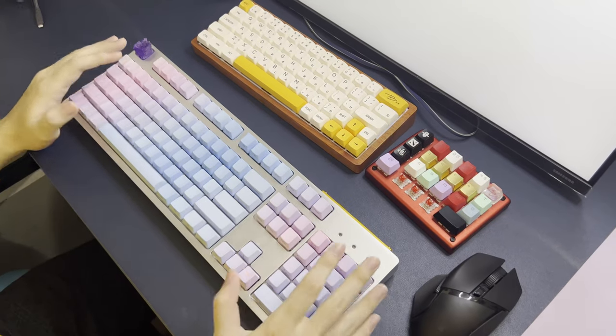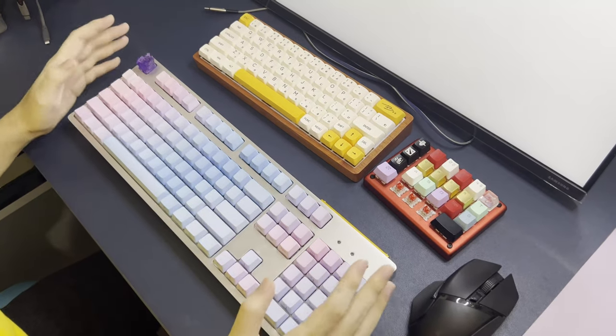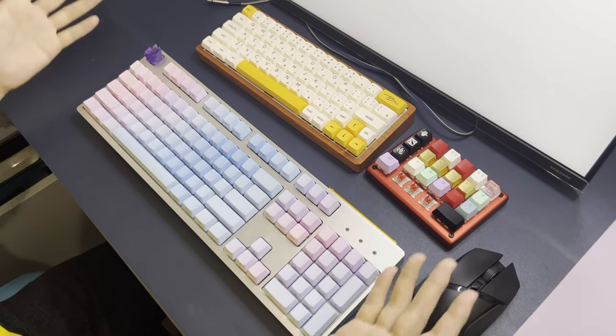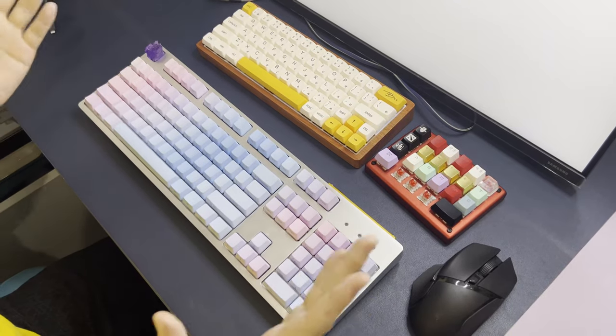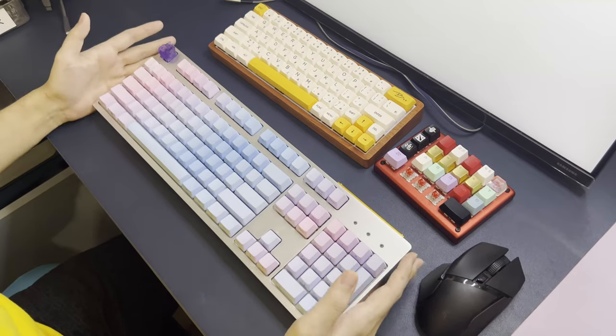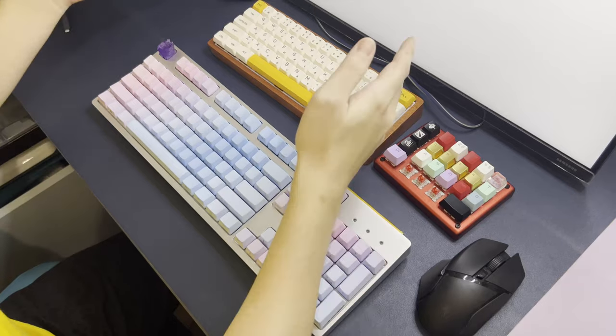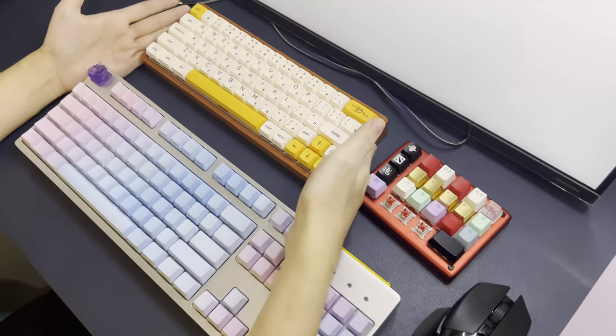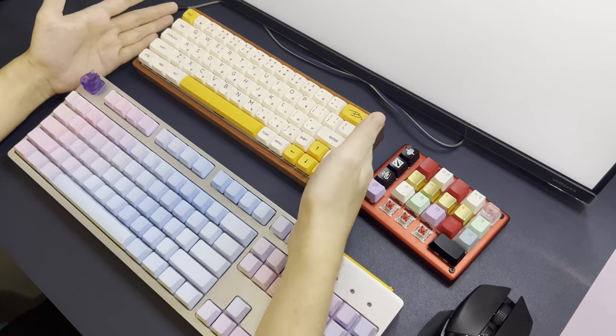Mechanical keyboards — there are so many types of mechanical keyboards, and so many sizes of mechanical keyboards. Here are some examples on my table. So this is a full size mechanical keyboard. If you don't want one that big, you could have a smaller mechanical keyboard such as this, which is a 65% keyboard.